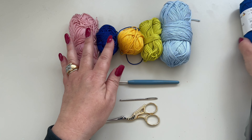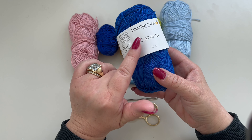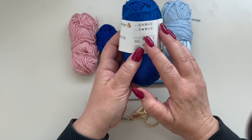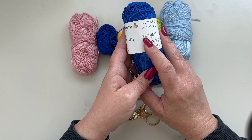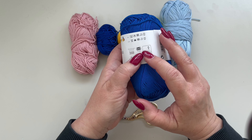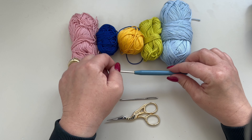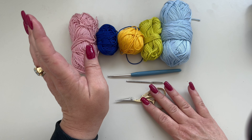I have here five different colors — they are 100% cotton, from Schachenmayr Catania, 50 grams. It says to use a 2.5 to 3.5 millimeter hook; it's a size 2 yarn, or 5. In addition to the yarn, I'm going to use a 3 millimeter crochet hook. You are also going to need a yarn needle and a pair of scissors.